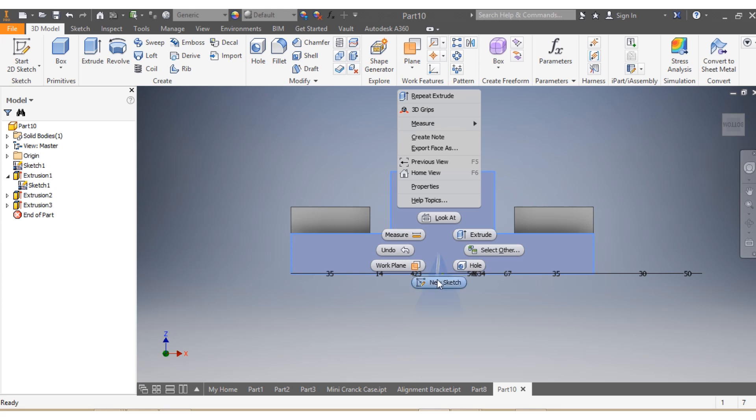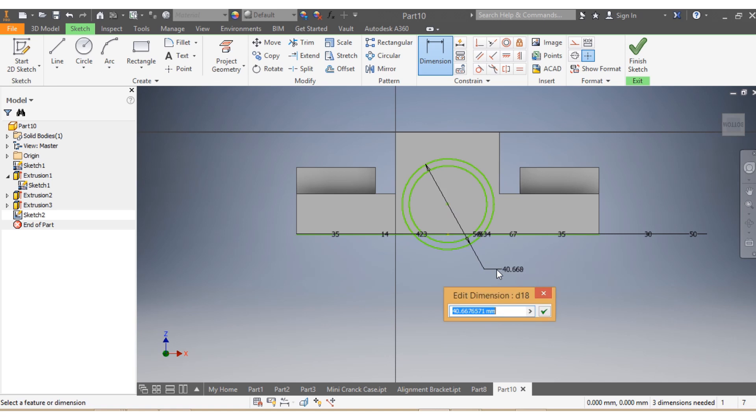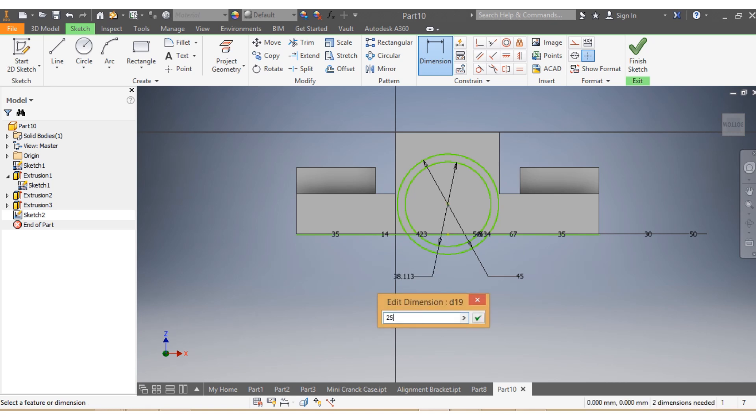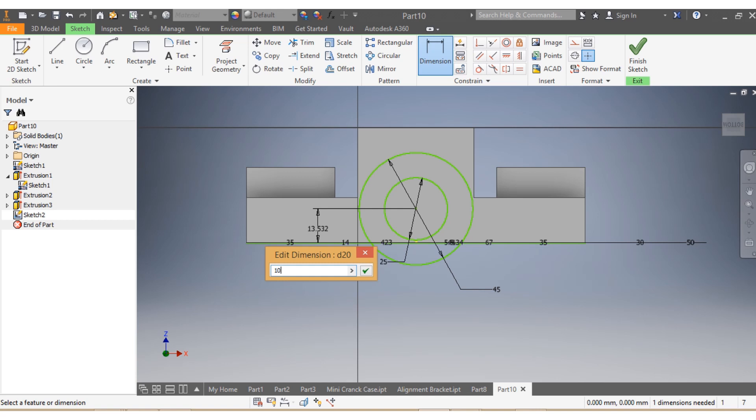I come here and say New Drawing. I want to draw a circle — I actually need two circles. As per my drawing, the first circle needs to be 45 and the second circle needs to be 25. And from there up to here, this dimension needs to be 10 millimeters.